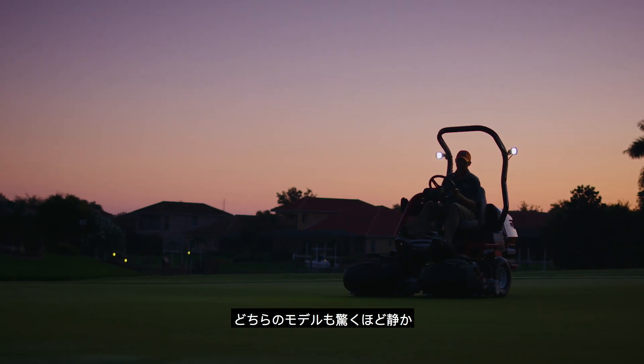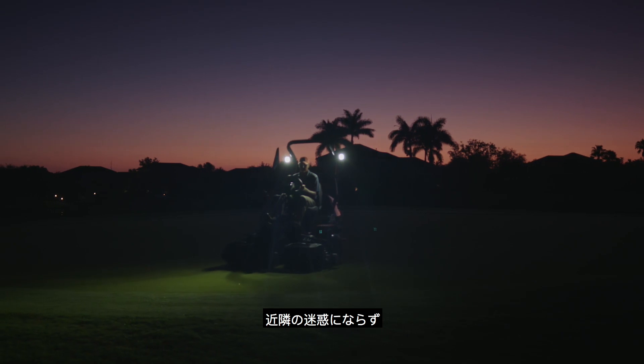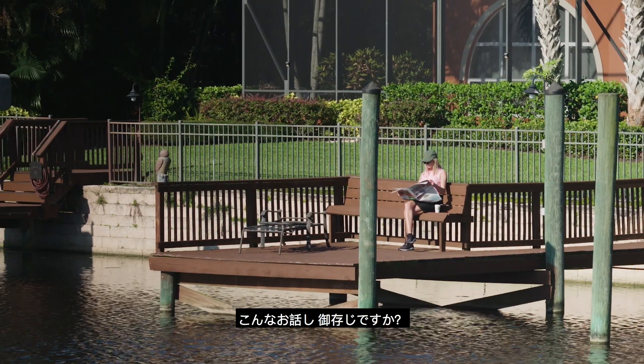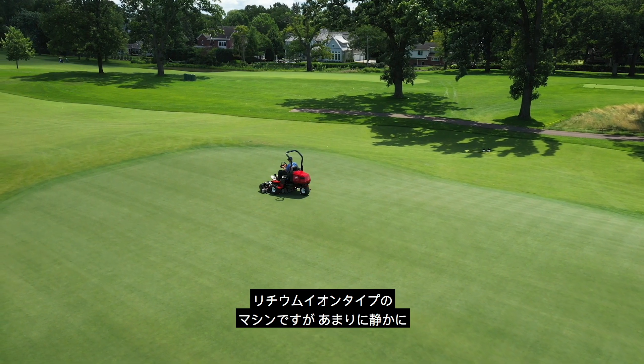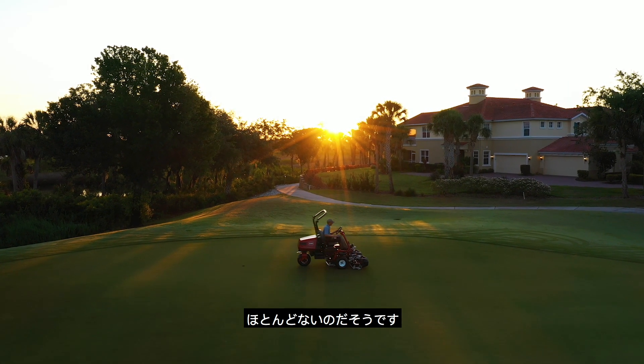Both models feature dramatically reduced noise, perfect for early morning mowing, keeping neighbors happy, and complying with local noise ordinances. Did you hear that? We didn't think so. Because the lithium-ion powered E-TriFlex is so quiet, it's practically undetectable by residents in nearby homes.